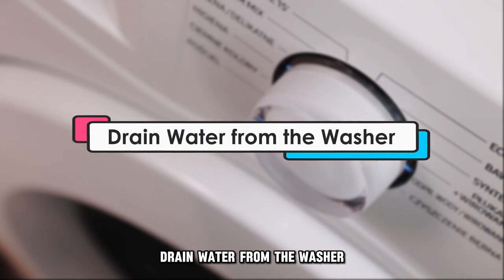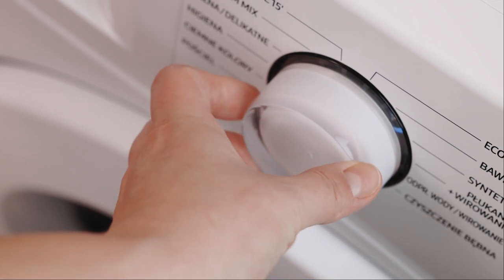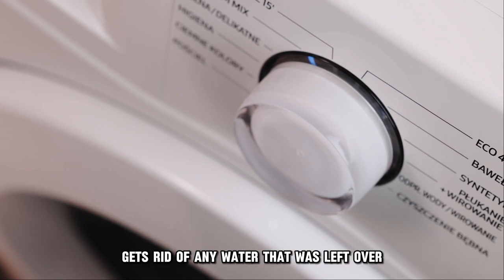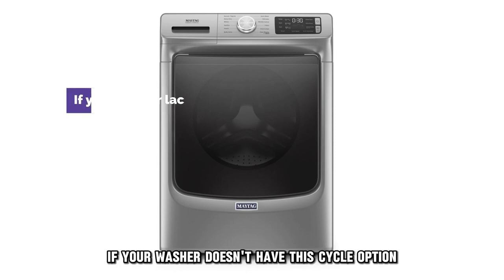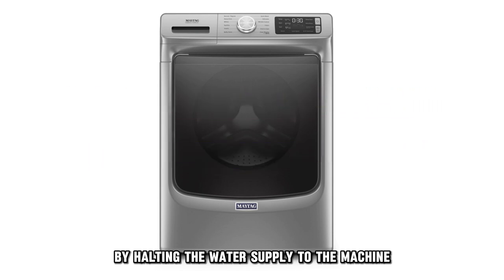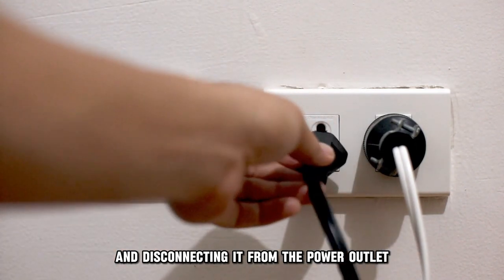Drain water from the washer. To do this on the washer, if it has this option, select the drain and spin cycle. As a result, this gets rid of any water that was left over during a cycle. If your washer doesn't have this cycle option, you can drain it manually by halting the water supply to the machine, switching off the washer, and disconnecting it from the power outlet.